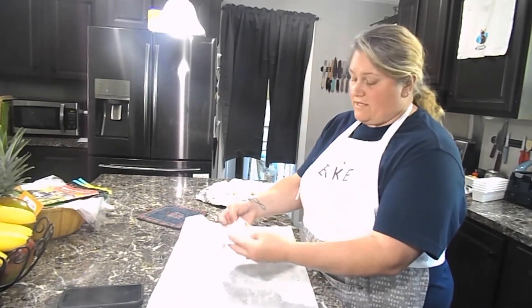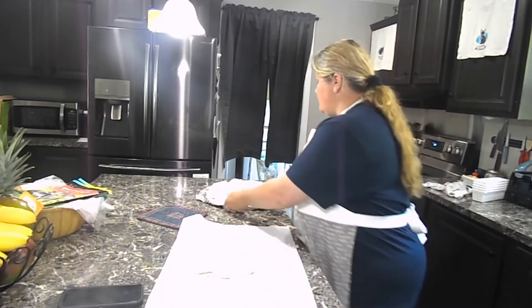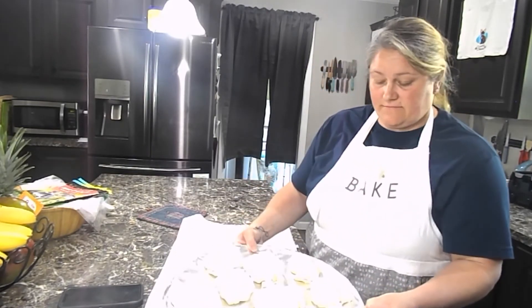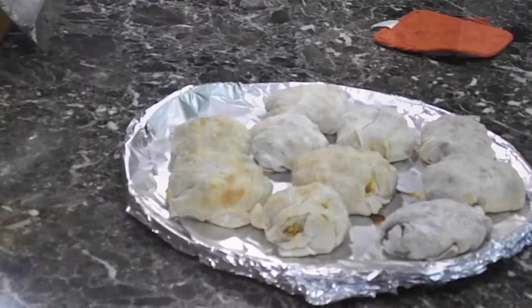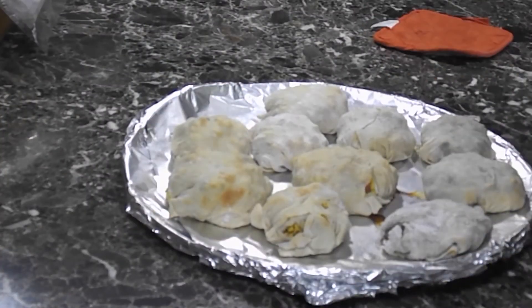We're going to bake these in the oven at 350 until they're done. I end up with one left over — oh well. This is what they look like before baking — we're going to bake them and see how they come out.